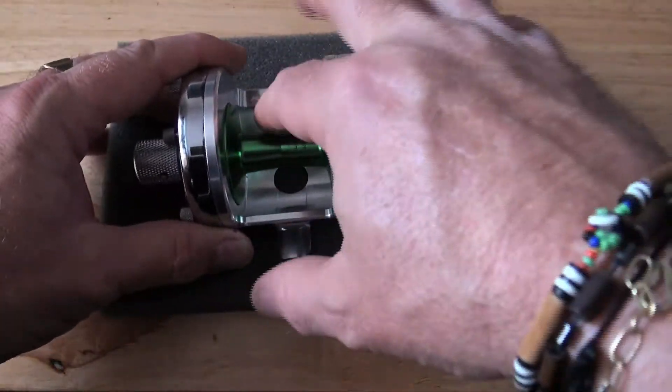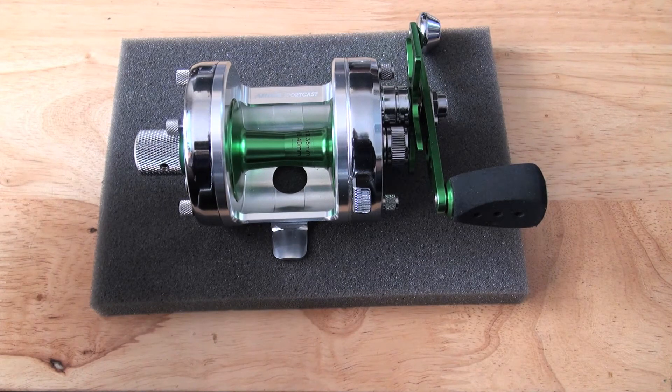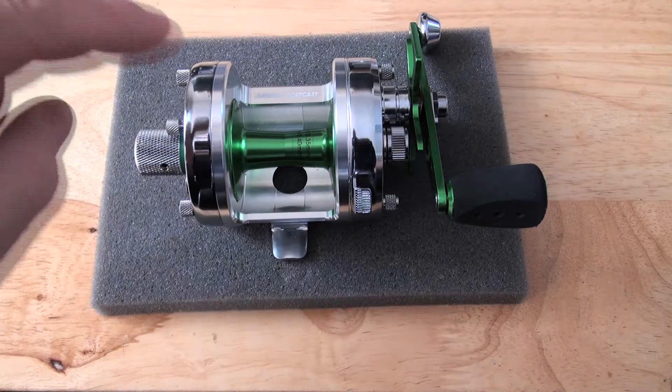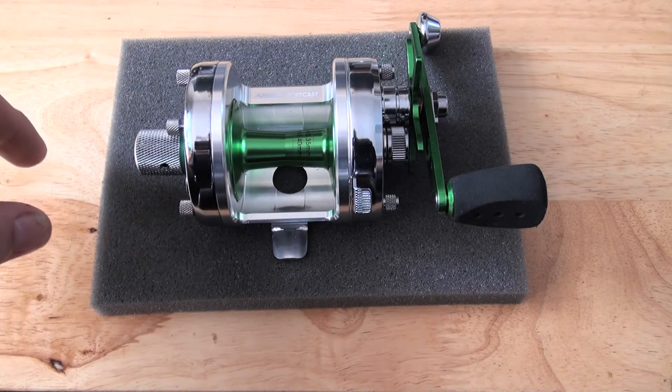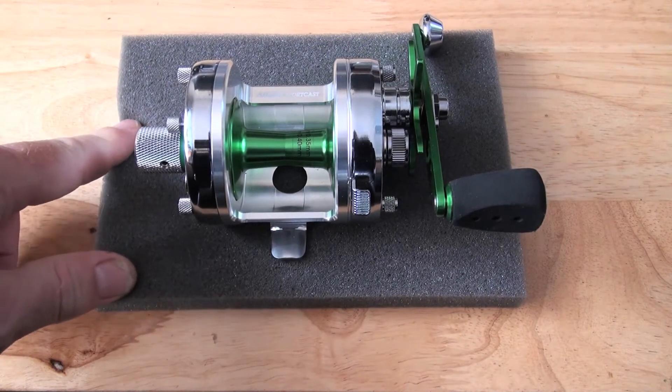The spool is from an Acceos GR Limited Edition — very, very rare. They only made 250 of these reels. Not these reels, but the Acceos GR LTD. So there's only 250 of those spools ever knocking about.